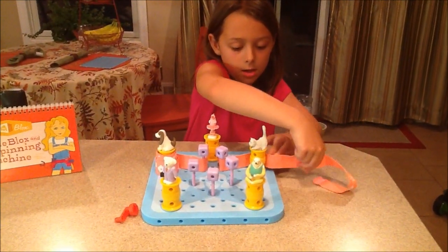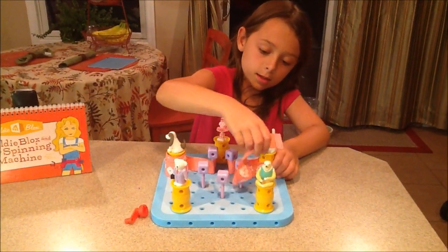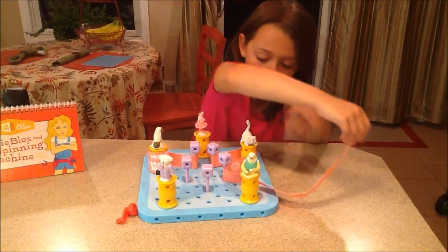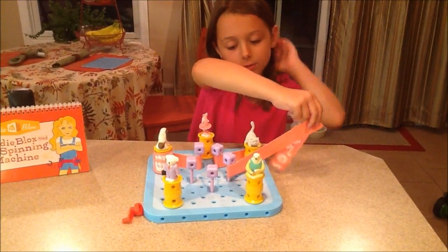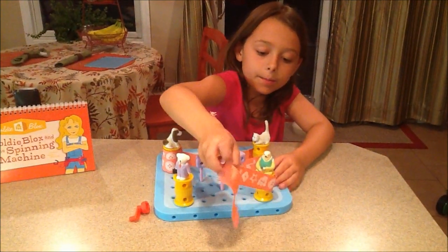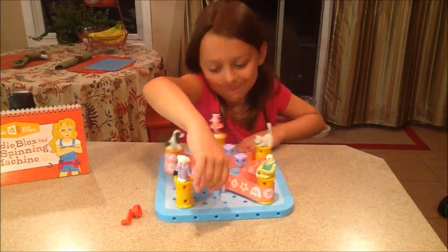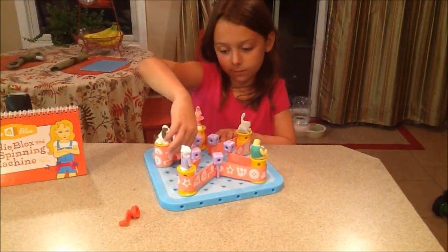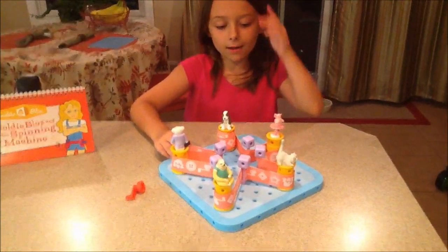And then here. And then in here. And we're going to pull it a little so I have more ribbon. You can kind of see how that spins. But it'll be really cool when I do all of it. I put it there, and there, and there. So we set it up. We put it through the blocks.